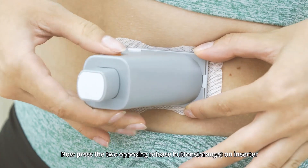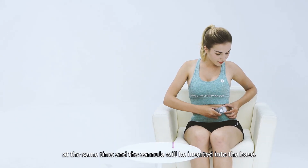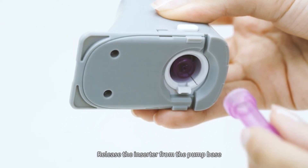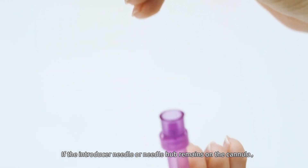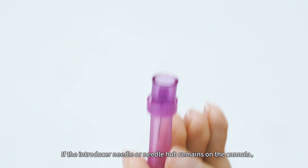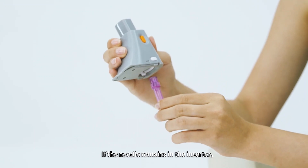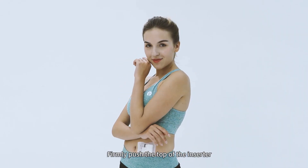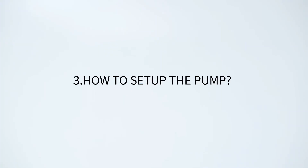Press the two opposing release buttons (orange) on the inserter at the same time and the cannula will be inserted into the base. Release the inserter from the pump base by pressing the button near the bottom of the inserter. If the introducer needle or needle hub remains on the cannula, carefully remove it from the infusion site. If the needle remains in the inserter, place the protective sleeve back onto the needle hub, firmly push the top of the inserter to eject the needle hub, and dispose of properly.